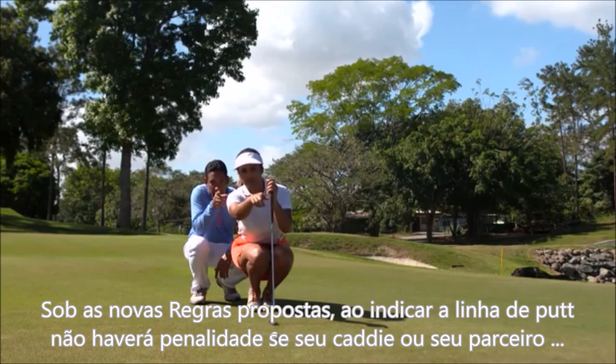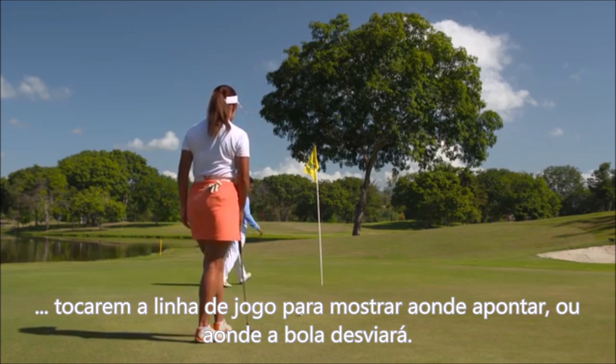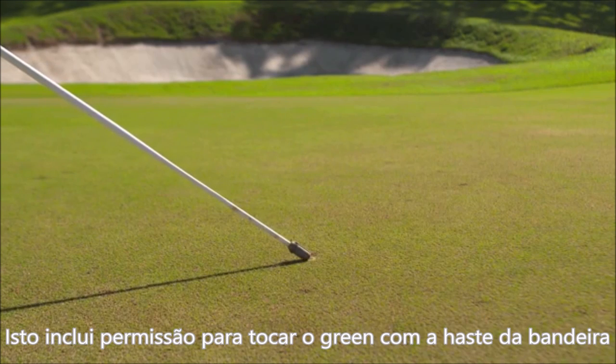Under the proposed new rules, when you are assessing the line for your putt, there will be no penalty if your caddy or partner touches the putting green to point out where you should aim or how the putt will break. This includes touching the green with the flagstick.